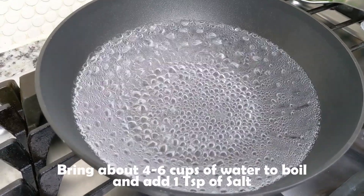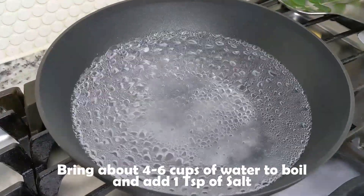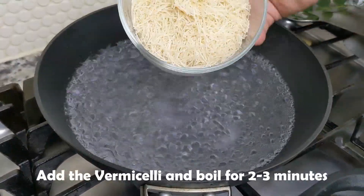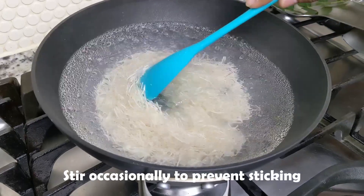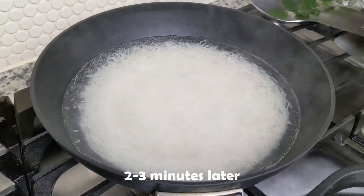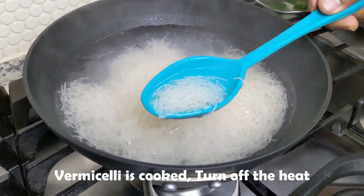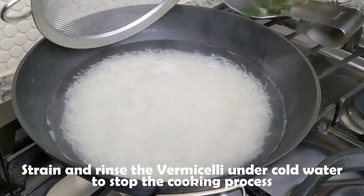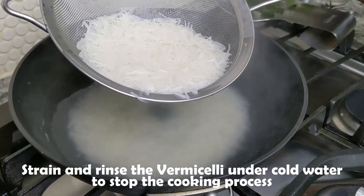We'll start by bringing four to six cups of water to a boil. To it, we'll add one teaspoon of salt. Now we'll go ahead and add the vermicelli noodles and boil for about two to three minutes, stirring occasionally to make sure the noodles aren't sticking to the bottom or to each other. Two to three minutes later, the noodles should be cooked through. We'll turn off the heat, strain using a fine mesh strainer, then rinse the noodles under cold water to stop the cooking process.